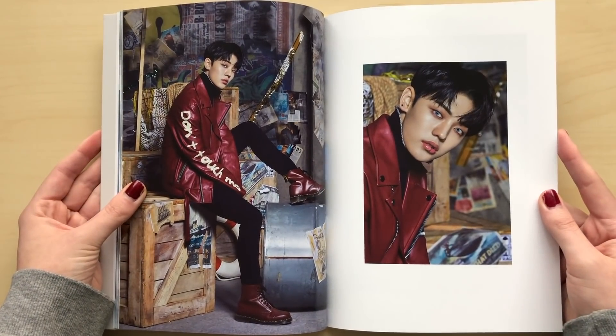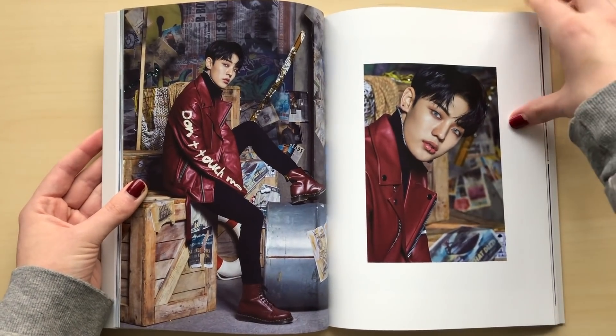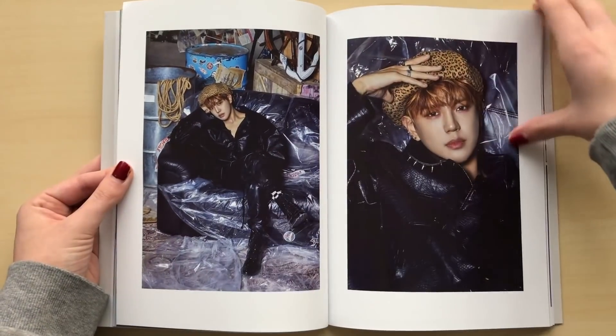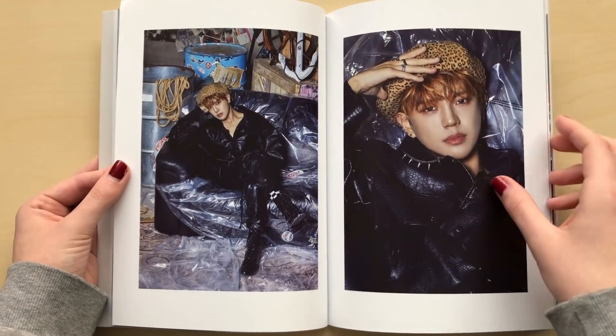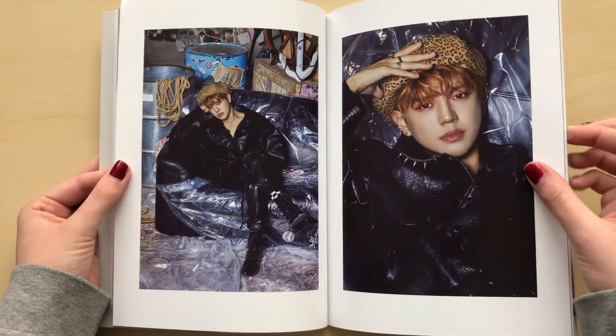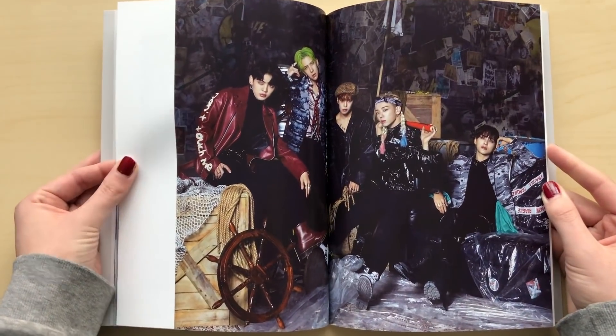So I noticed they did the same packaging as they did last time. Also, this lip ring on Chan has been attacking me ever since I first saw it in the music video. Oh my gosh, this is my favorite Dong Hoon look — he's my bias if you didn't know. And I just love this leopard hat on him. It looks so cute.